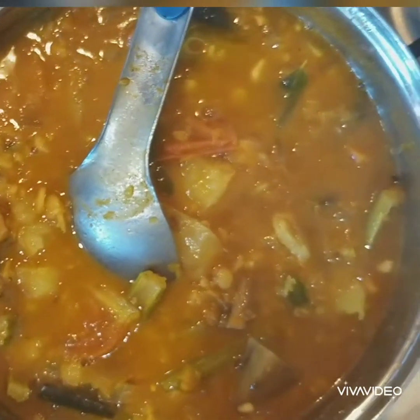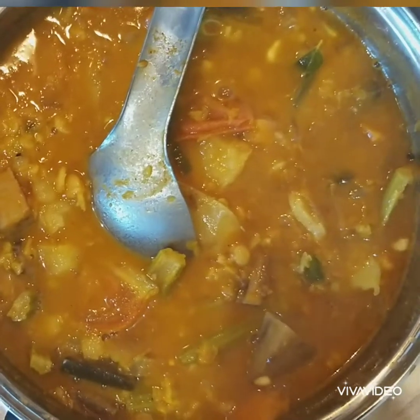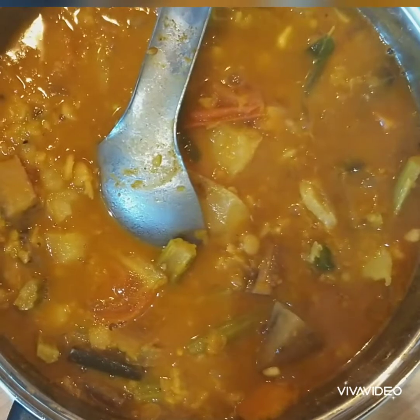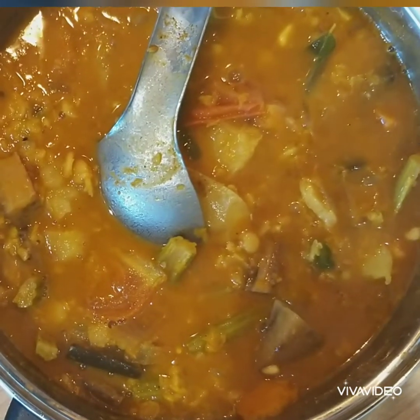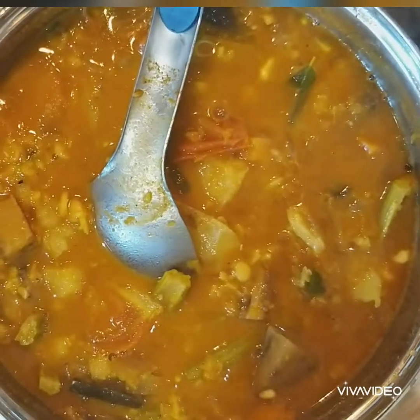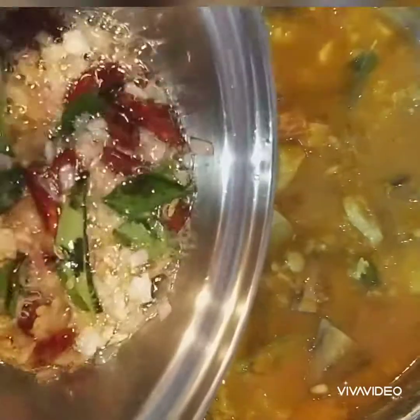You don't need to use the same vegetables — you can add different vegetables, but this is how I usually cook it. People cook differently; this is my recipe and I like it. I hope you will enjoy my recipes and like my videos. I'm going to serve this with idli, and I will upload a video on how I cook idli.